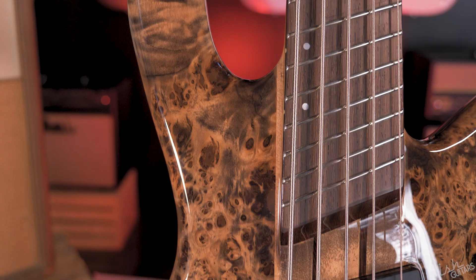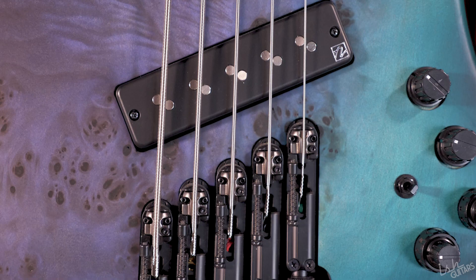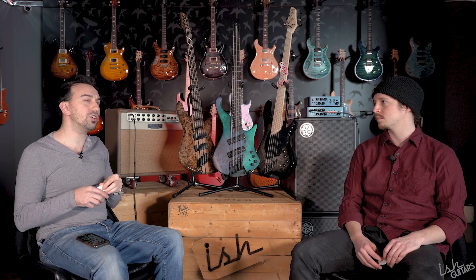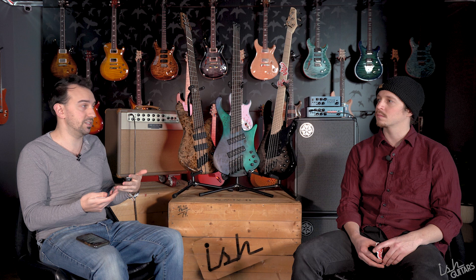Next is pickups — an even harder decision. The Dingwall has the Fishman Fluent system, which is arguably epic and hard to argue with. The Ibanez has Nordstrand Big Splits custom-wound for Ibanez — there are rumors, unconfirmed, that they're overseas versions of the Nordstrands to make them less expensive. It also has an Ibanez proprietary control system.